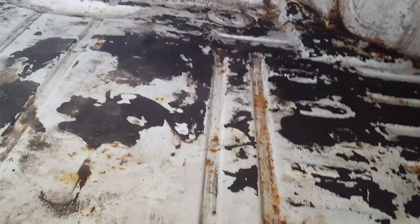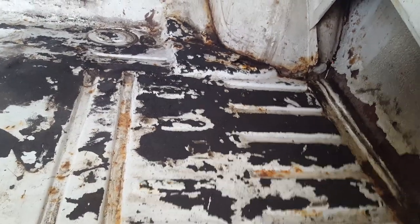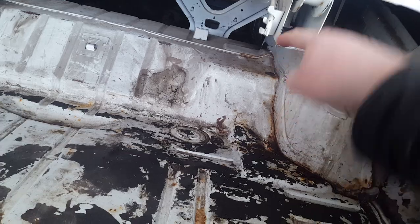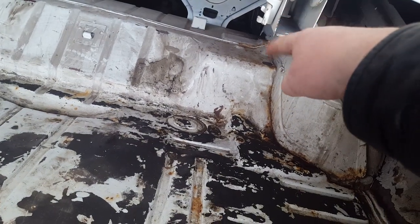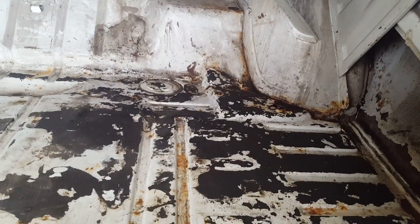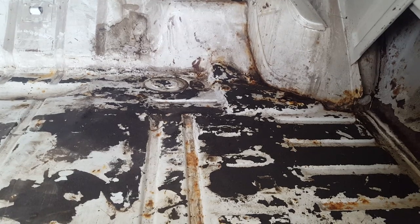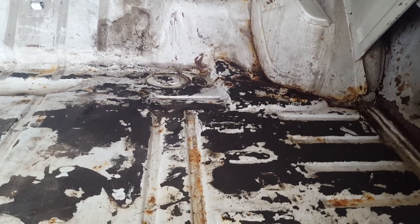Other than those two spots, the rest of the actual trunk floor is in really good shape — it just needs cleaning up and primer once we get to that. We can actually order just this section of trunk floor, the right side as well as the left side. It reaches from about here all the way up and over the top around the wheel well. We'll cut out what we need and splice in from the new piece — only what we need.